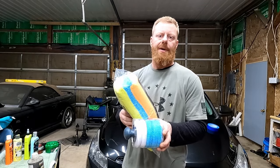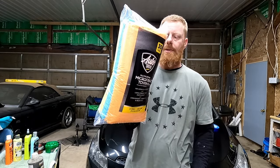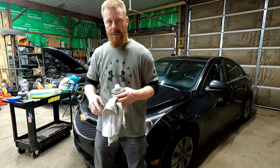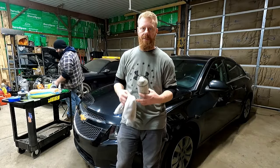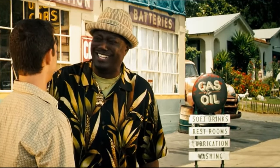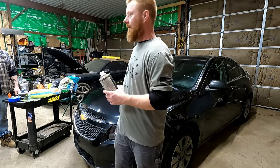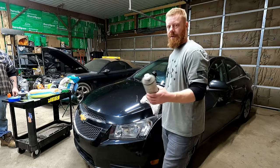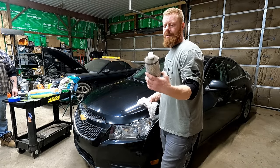To keep everything fair and even, we're going to use different microfiber cloths to buff it off, and we'll use different applicators. Who waxes a Chevy Cruze? Apparently, I do. So here we've got a 2011 Chevy Cruze in a charcoal color. We're going to go over it first with the wax and grease remover.